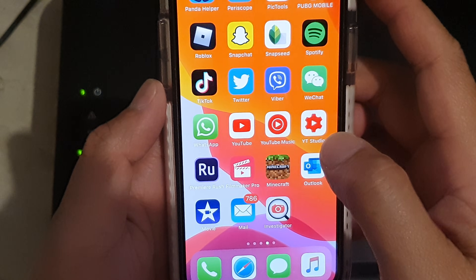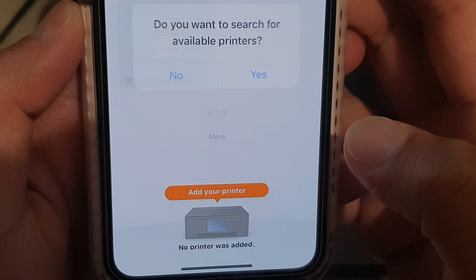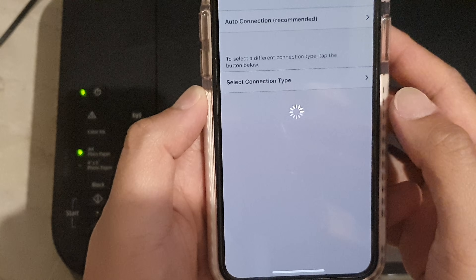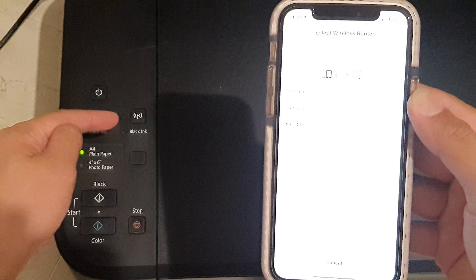Now that we're connected to the temporary Wi-Fi, go ahead and launch the Canon app. It will ask: do you want to search for available printers? Tap on yes. It is now searching for the printer, and down here you can see it is flashing.